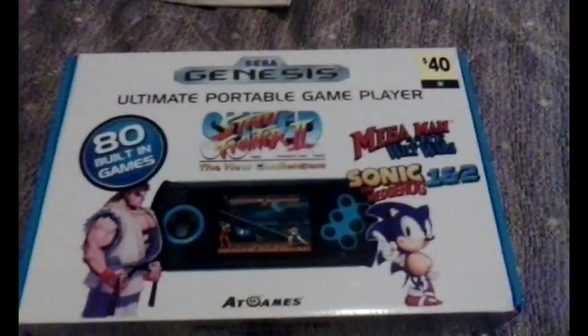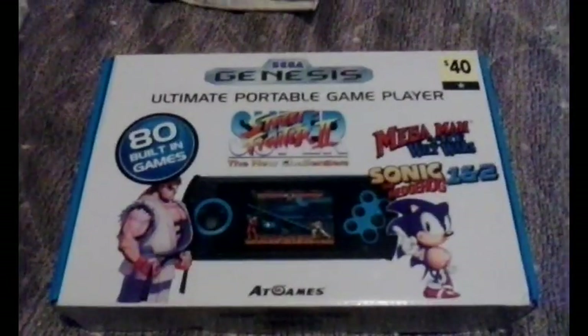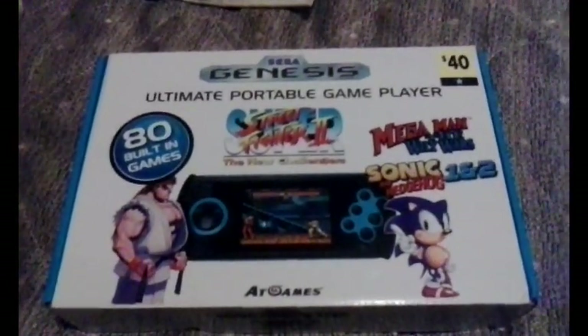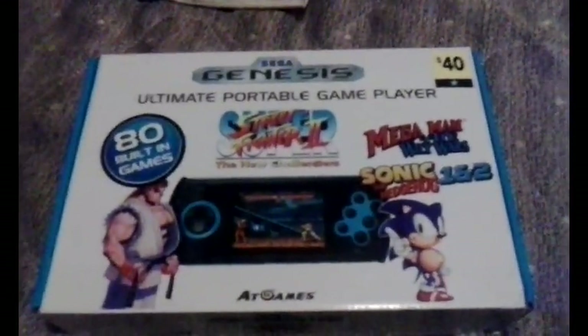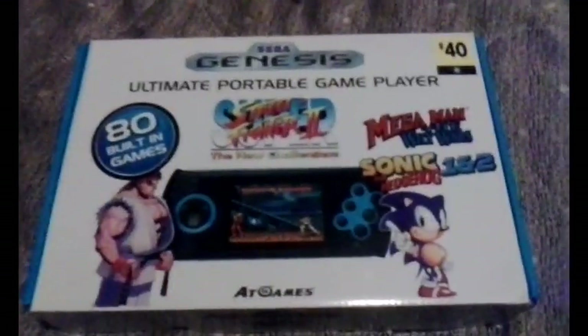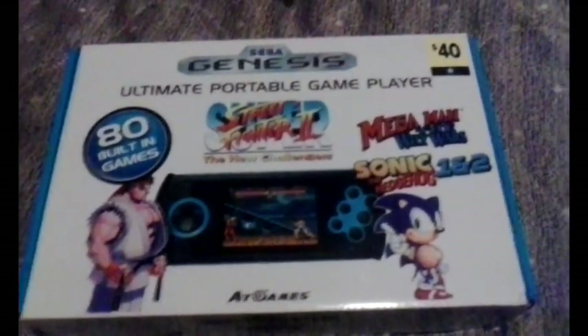It has 80 built-in games including Super Street Fighter 2, Sonic the Hedgehog 1 and 2, and Mega Man: The Wily Wars. This, ironically, is the first version of Wily Wars released in North America, other than the Sega Channel one. That's the label though — we'll find out why here in a second.